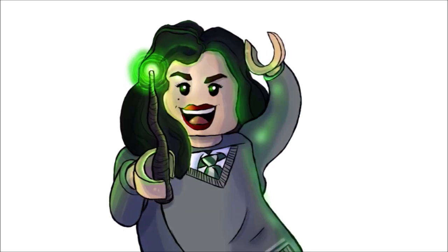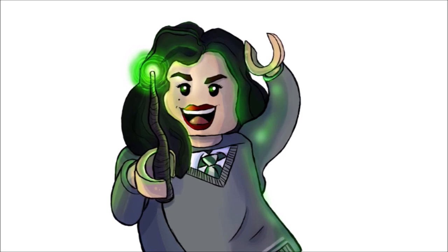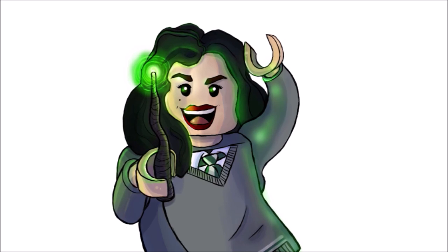Hey guys, welcome back to my channel. If you are new here, please don't forget to subscribe and turn on your post notifications so you never miss out whenever I post any new videos.